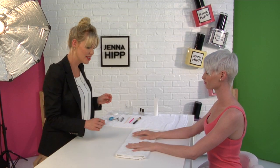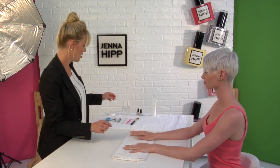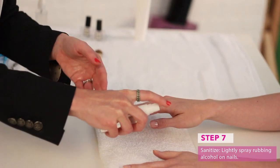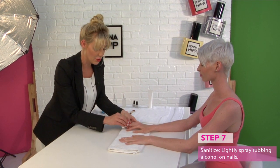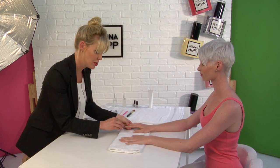For the next step, we're going to sanitize the nail and remove any oils by using our spray bottle of rubbing alcohol. Just a quick spray with rubbing alcohol, dab that off, and then we're going to paint the base coat. This is the most important step in polish preparation because you want to remove all oils.